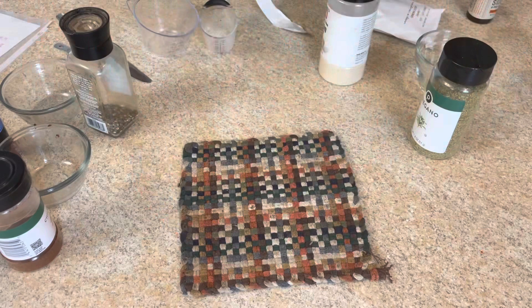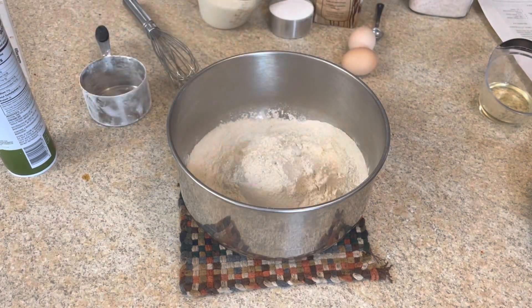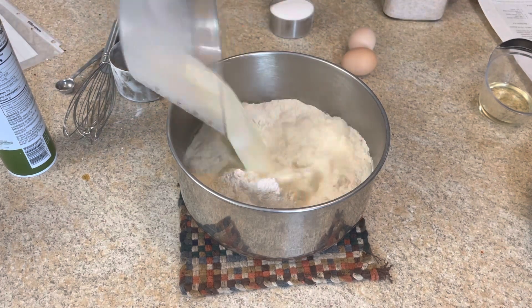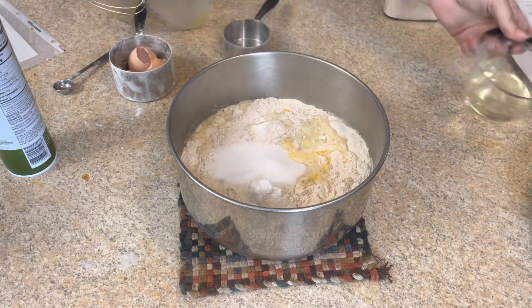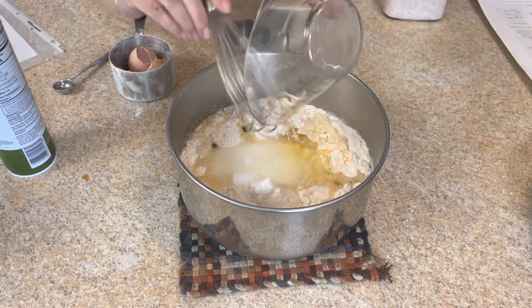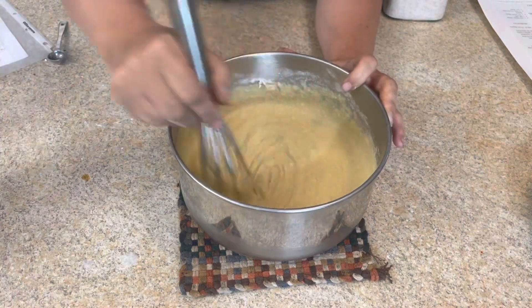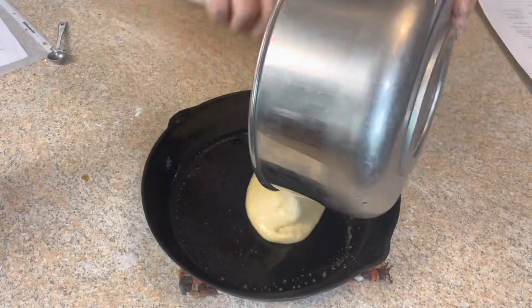While this is cooking, we're going to whip up some cornbread — this is with freshly milled corn and freshly milled wheat. I do have a video and recipe for this; I'll put it in the description box below. Nothing is better with chili than some homemade cornbread, and this will easily cook up while the chili is simmering on top of the stove.